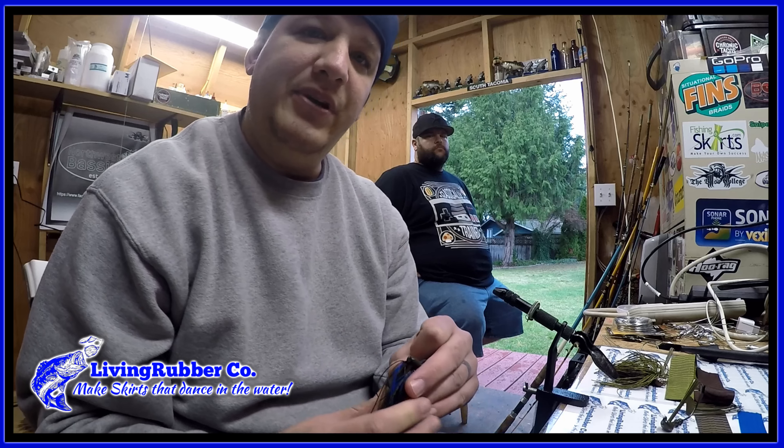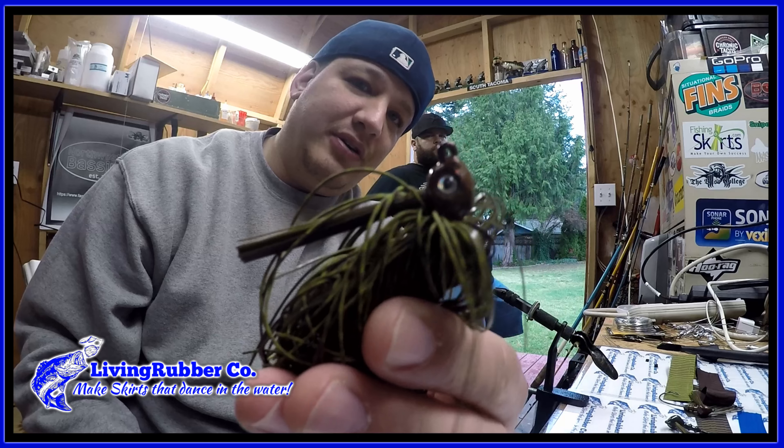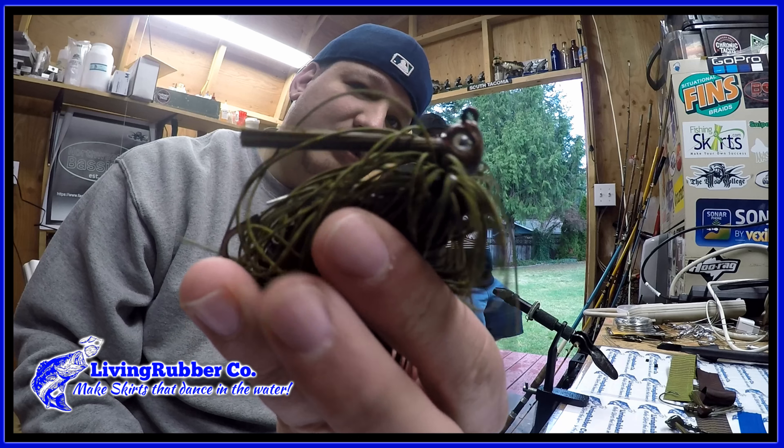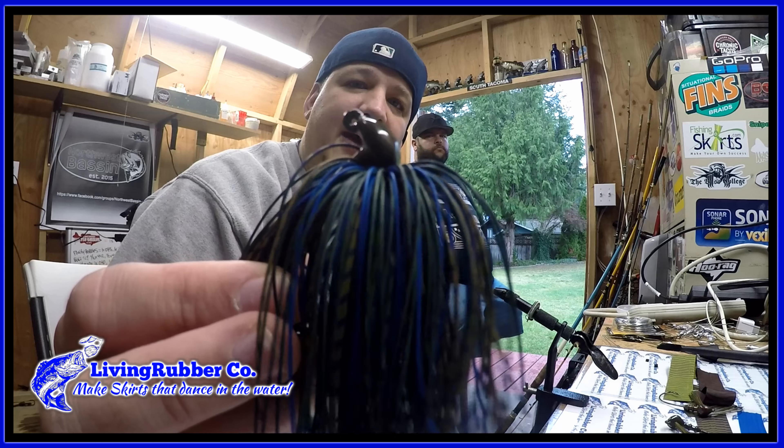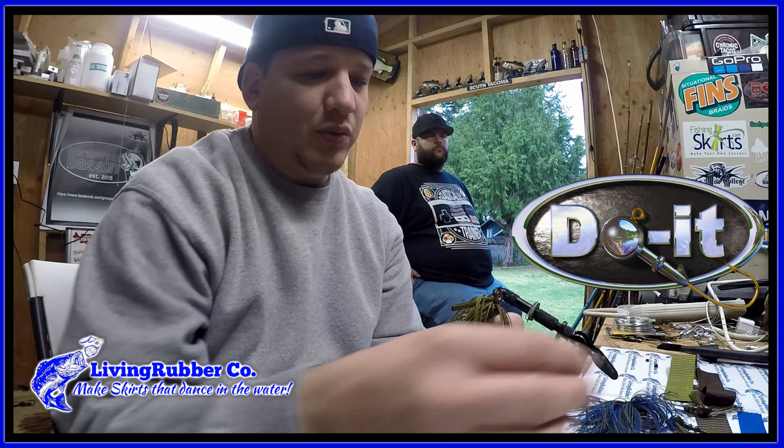Hey, what's up everybody, it's that guy Skimpy, and today we're gonna be making some living rubber builds. I'm gonna be doing two jigs: one is gonna be a 3/8 ounce poison tail swim jig, and one's gonna be a half ounce arky head jig, both by Do-It Molds.